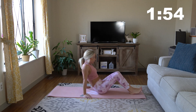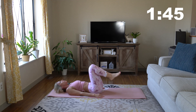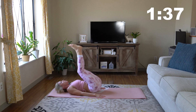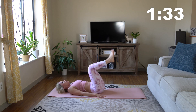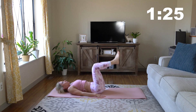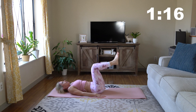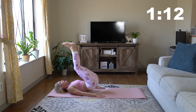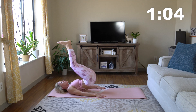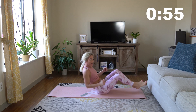We are going to go into some reverse crunches now. Lay on your back, get those knees up, hands at your side, and up we go. You are just lifting those hips up. You don't want to bring your whole body up — don't use too much momentum. Just pull from those hips. Nice little movement here — can you feel it?